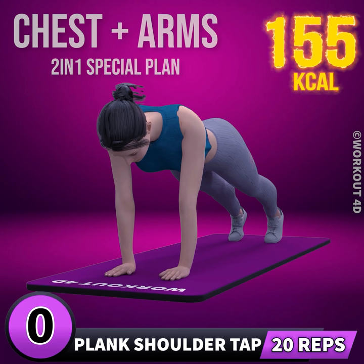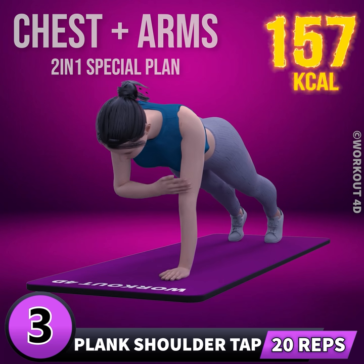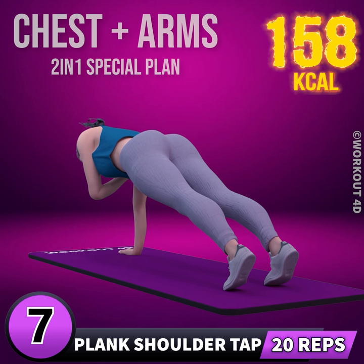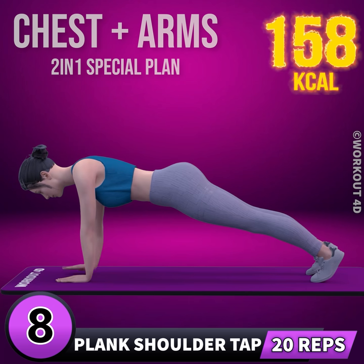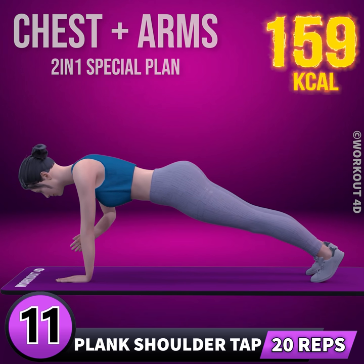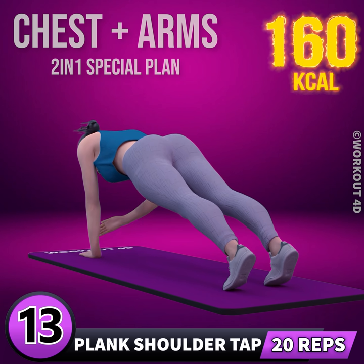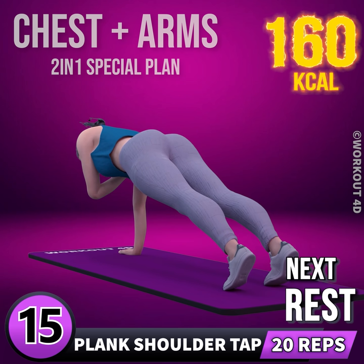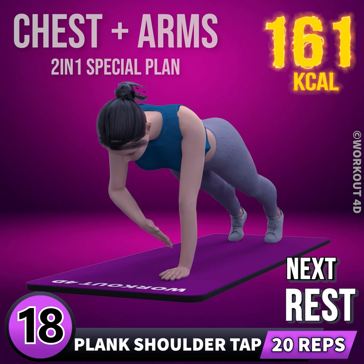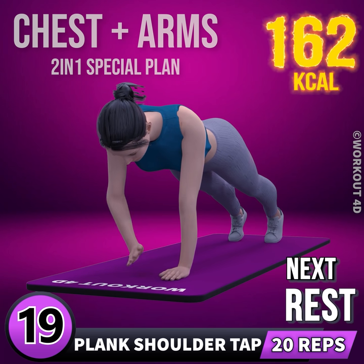Next exercise is plank shoulder tap. In three, two, one, go! 1, 2, 3, 4, 5, 6, 7, 8, 9, 10, 11, 12, 13, 14, 15, 16, 17, 18, 19, 20, 21, 22, 23, 24. Rest time.